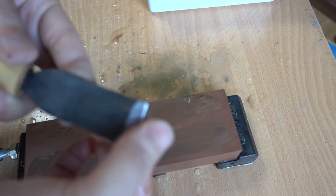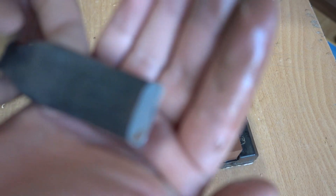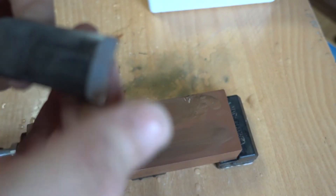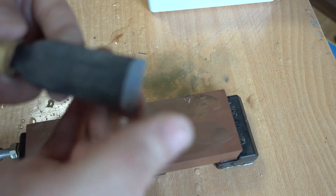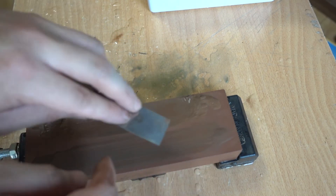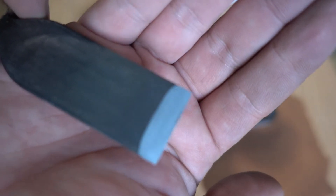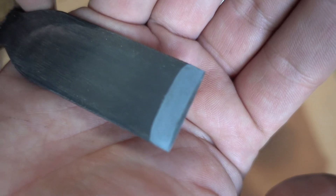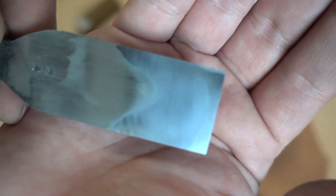You can see the soft stone gets scratched evenly. Here is the 1000 grit result — an even surface on both sides.